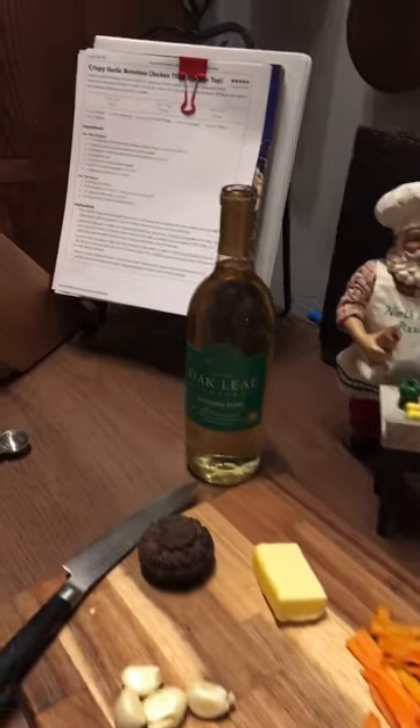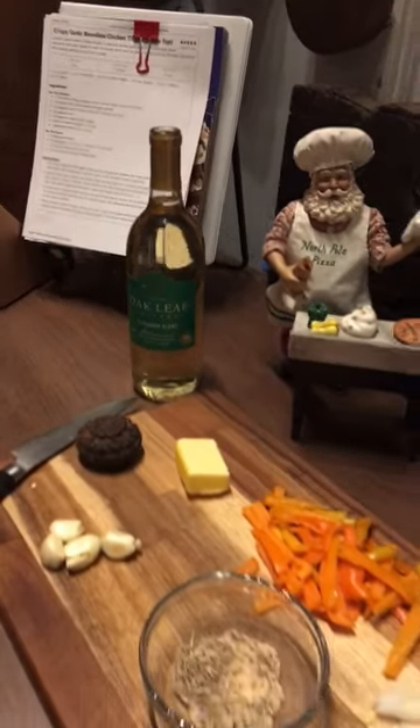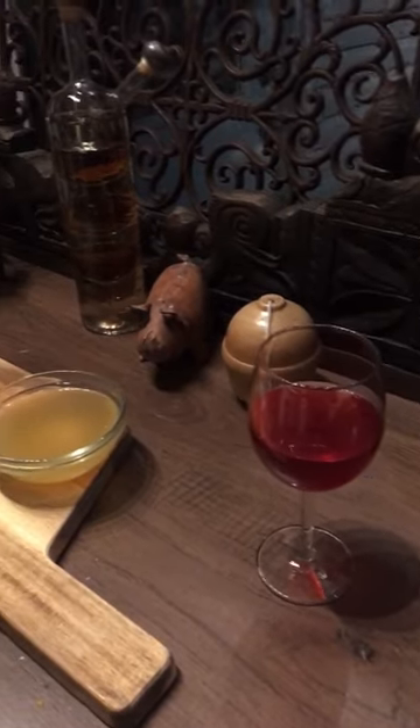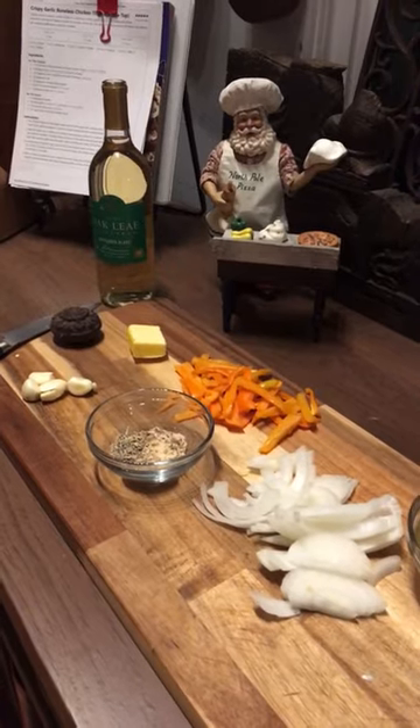Hi everyone, it's Jamie Abel, Better Life Every Day. Tonight I'm making crispy garlic boneless chicken thighs. I've got all of my ingredients out and my glass of kombucha. I'm gonna share the whole process with you — stay tuned, like and subscribe!